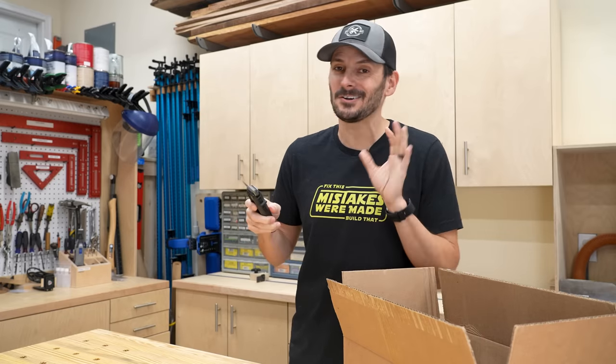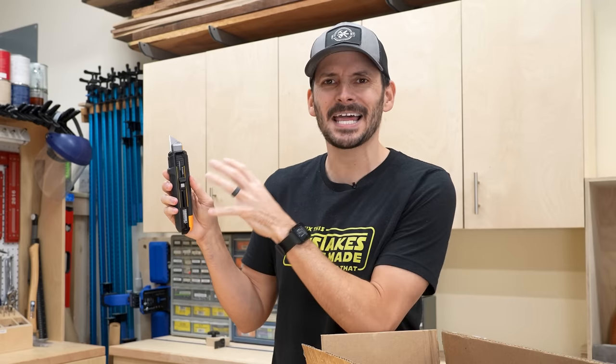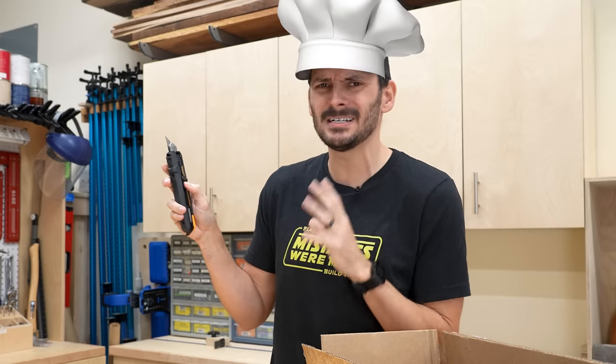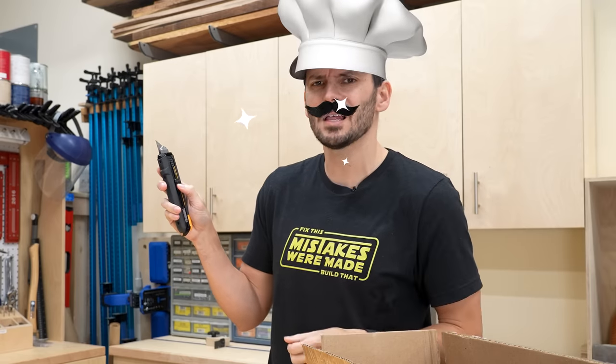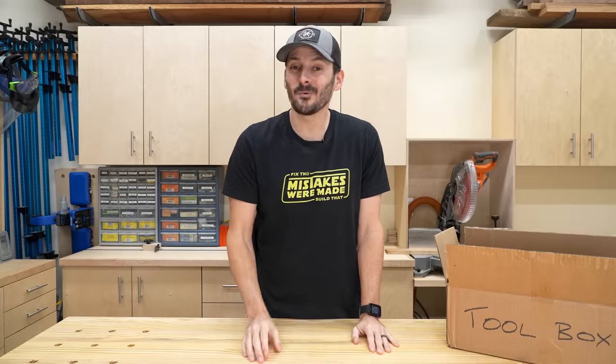I've had this in the shop for a couple months now — really nice. And just how awesome is that mechanism? As an engineer, I just love it. I could just do this all day. But I won't. Having a tool that can do two things in one is awesome.